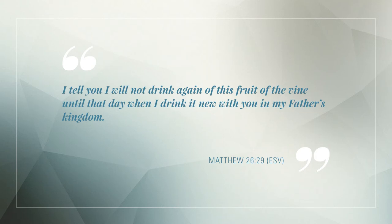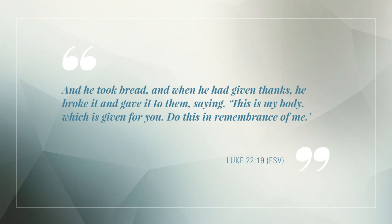The bread and the cup used in the communion are physical items we can touch and eat. But in the Spirit, they are more than the tangible food we see. Jesus tells us that the bread is his body: 'And he took bread, and when he had given thanks, he broke it and gave it to them, saying, This is my body, which is given for you. Do this in remembrance of me.' Luke 22, verse 19.